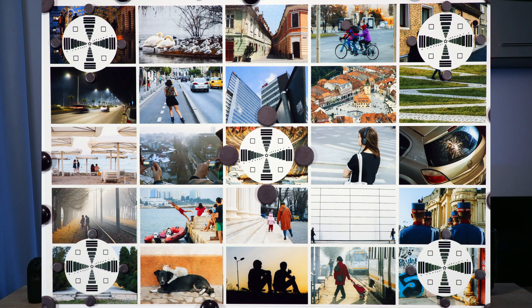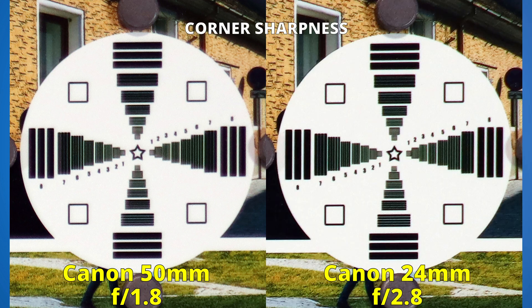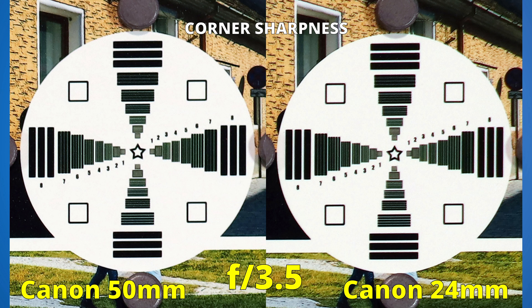Let's now see the second round: sharpness in the corner. At f1.8, again, we only have the 50mm lens where we see some ghosting. Here we have both of them at their widest apertures. Let's align them at f2.8 — the two sides look very similar. Same thing at f3.2. We will start to see just a small difference if we stop down to f3.5, where the 50mm lens is slightly sharper.